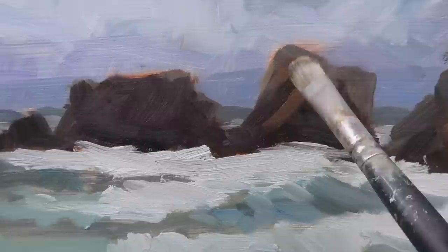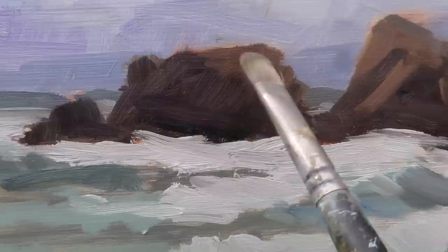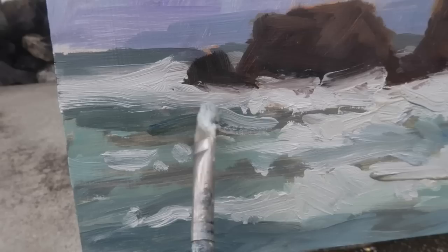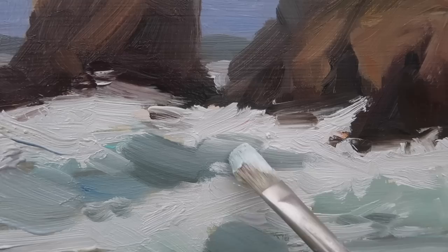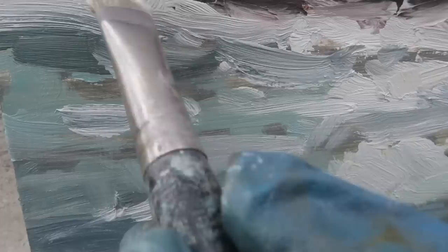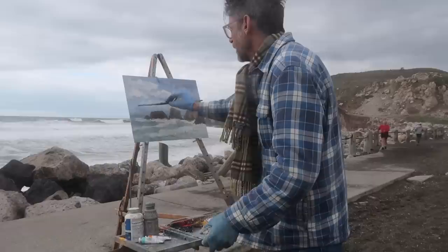I'm also stepping back frequently. I decided to add some warm bits on these rocks — it's always nice to have warm and cool in any of your shapes, even if you're not really seeing them. It's good to exaggerate the warm and cool. I'll blur the edge a little bit with my fingers. The faster I do this and the less I think about it, the better. I want to make sure I'm getting some nice texture and energy in here. I'm not really worried about whether this painting works out — I'm exploring an idea, trying to capture some of the energy in the water.